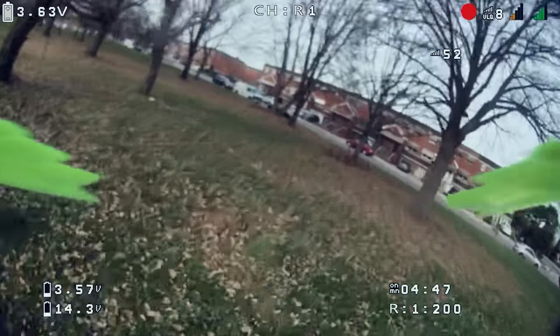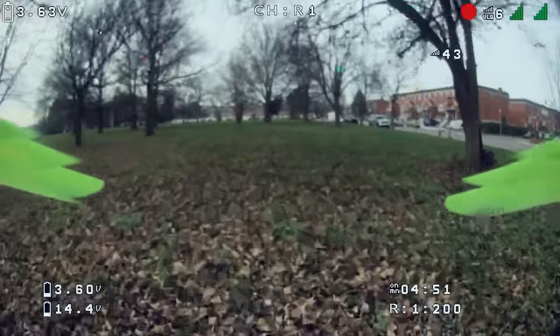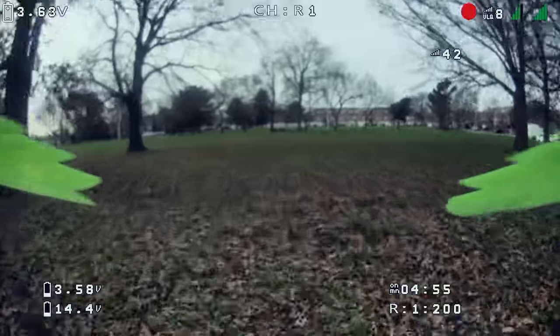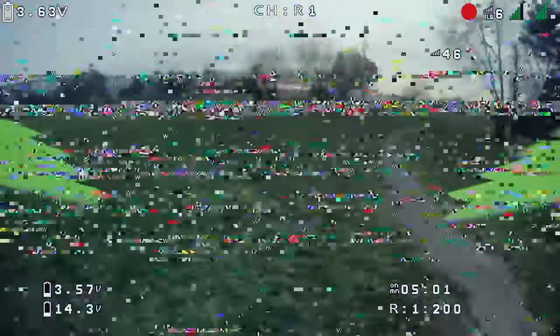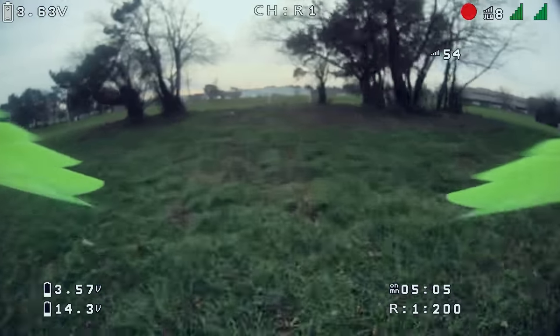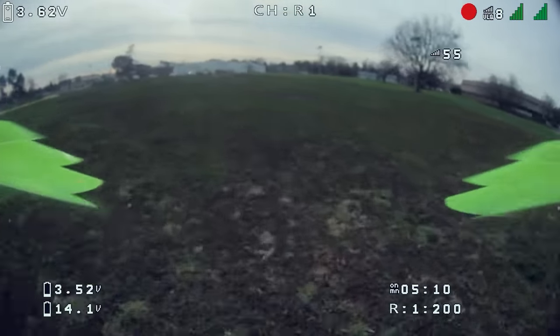Here's the test — kind of going through this gauntlet of trees to see if it'll break up. Now I trust analog to always come back; I haven't flown HD Zero enough to know when it'll come back. But it does, as you can see here — it looks just fine. I really wanted to compare it to my analog signal, so I'm going to take my Cinewoop, put it on 200 milliwatts just like the HD Zero, and try to fly the same little path to see what breakup looks like on analog versus HD Zero.